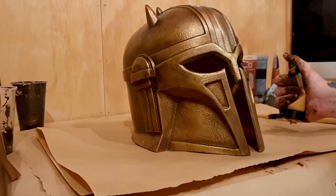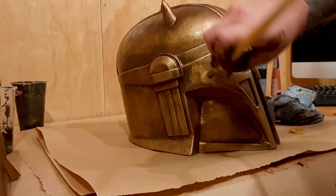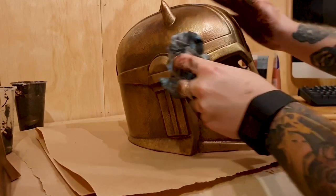For the highlights pass I'm just using a light gold, dabbing on areas that I want to stand out. Then going through with my rag and just blending it back into those contrast colours.